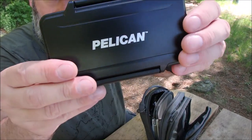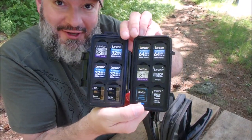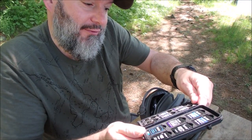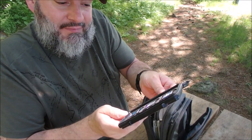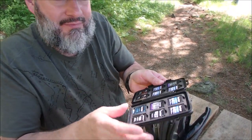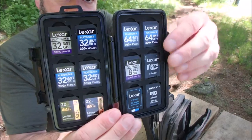I also carry my Pelican case, which keeps all my memory cards. I'm good for like a month — I would never fill all these. Even when I'm shooting videos over three days, it's very rare that I change out the SD card. I've got 32s and two 64s — they were on sale. It's overkill. There are adapters in here for smaller micro cards. The case has a little rubber seal around it, so it's water-resistant. I love this little case.